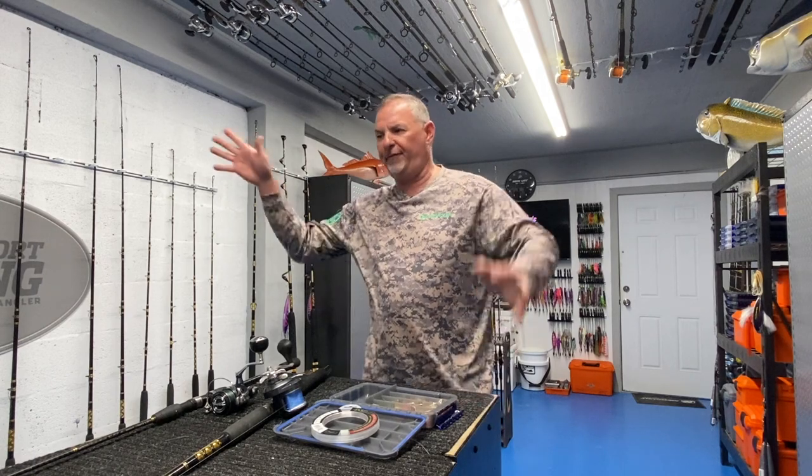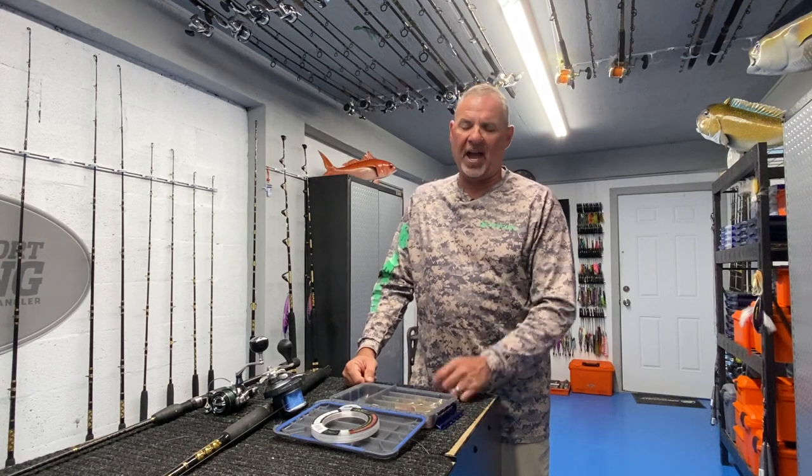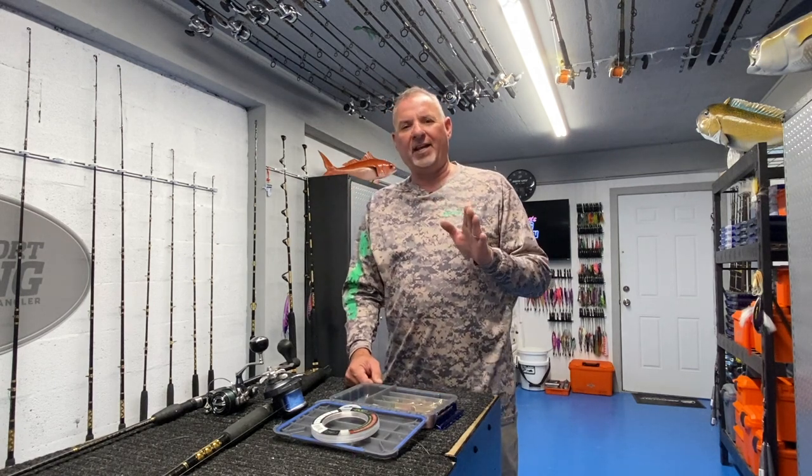Once we're set up and the chum is flowing, it's time to start deploying baits — one at a time. Don't go crazy and start fishing six lines. You're going to spook them. You've got to be stealthy and smart about this. If you want to fool these big mangroves, go one at a time.